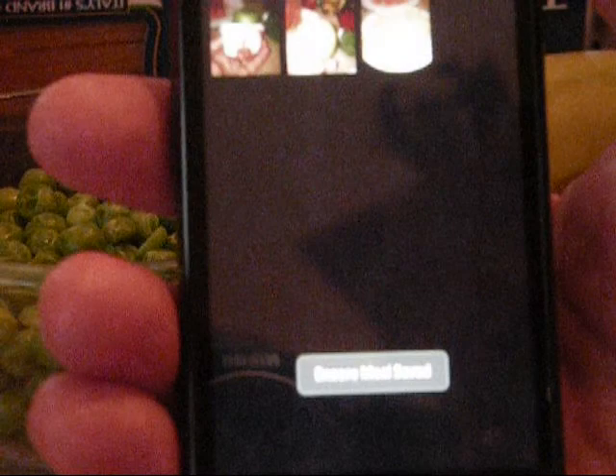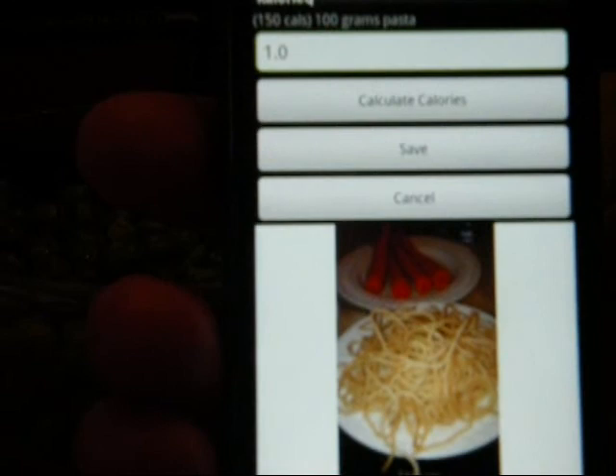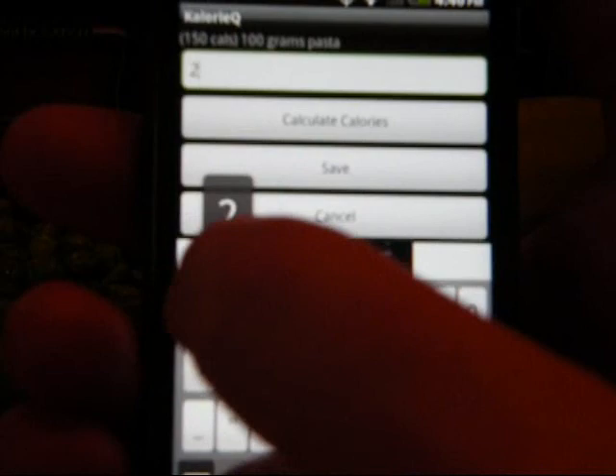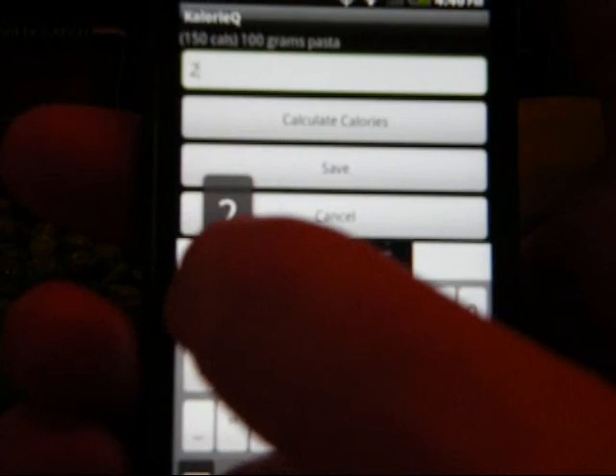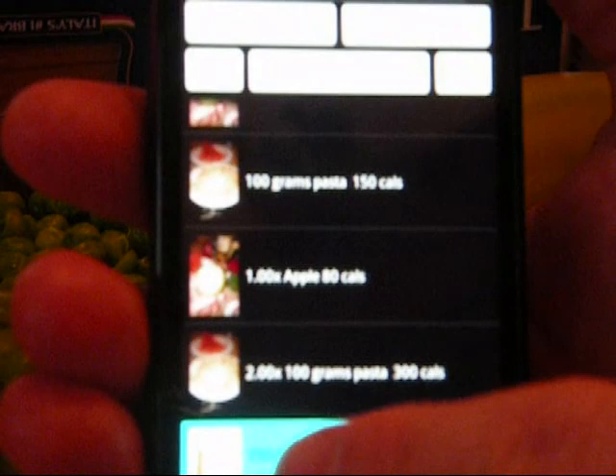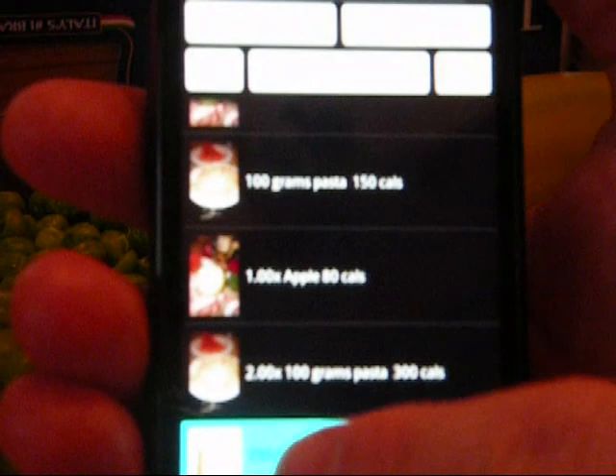On the Encore menu, when you press an item, there's a field to enter the portion from the original item that you ate. Let's say you're eating twice as much as the original picture — tap on this field and enter two because it's twice as much as the original meal and save it. When you go back to your Day Total menu — press menu, then Day Total — you'll see you ate one times an apple and two times 100 grams of pasta, 300 calories, and your bottom total shows you've had 750 calories today.